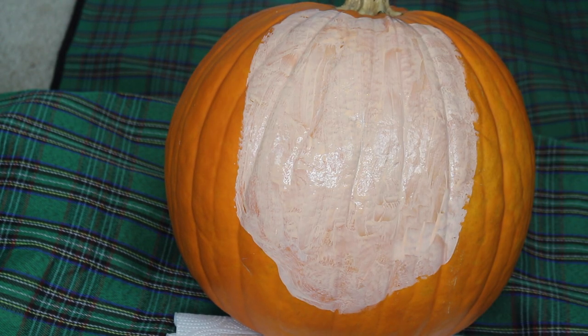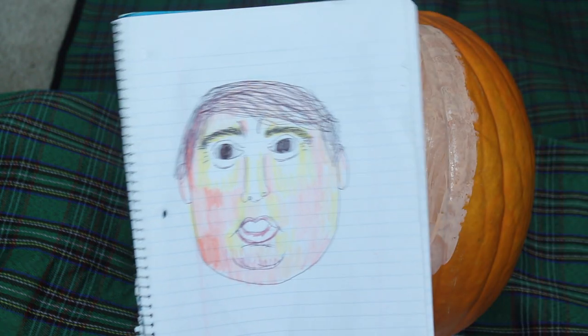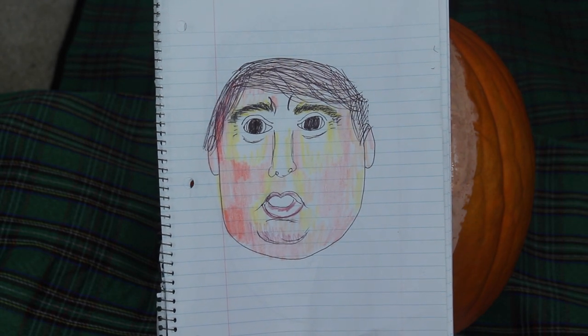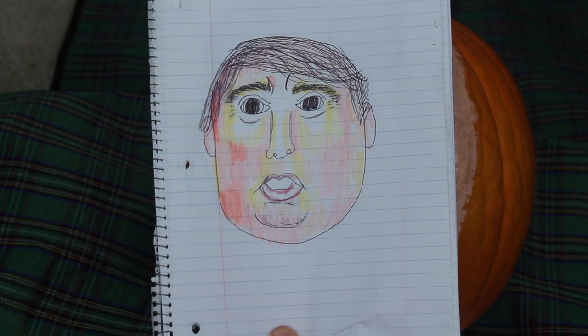Now that I have my base, I am going to refer to my second sketch I made of Donald. I googled an image of him and shaded in the general colors and their corresponding areas. I will reference this sketch for what colors to apply where.